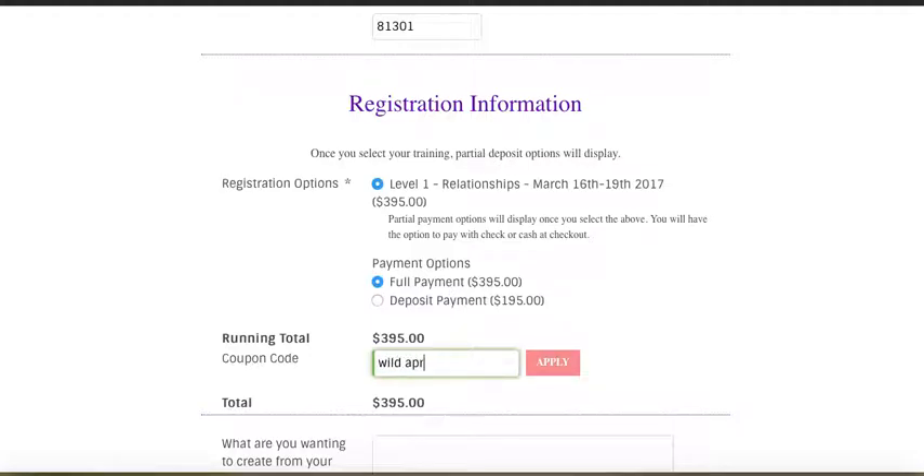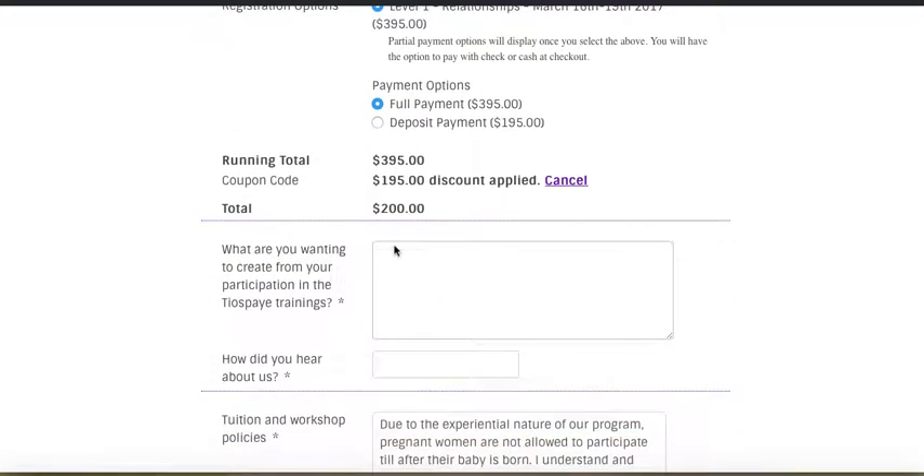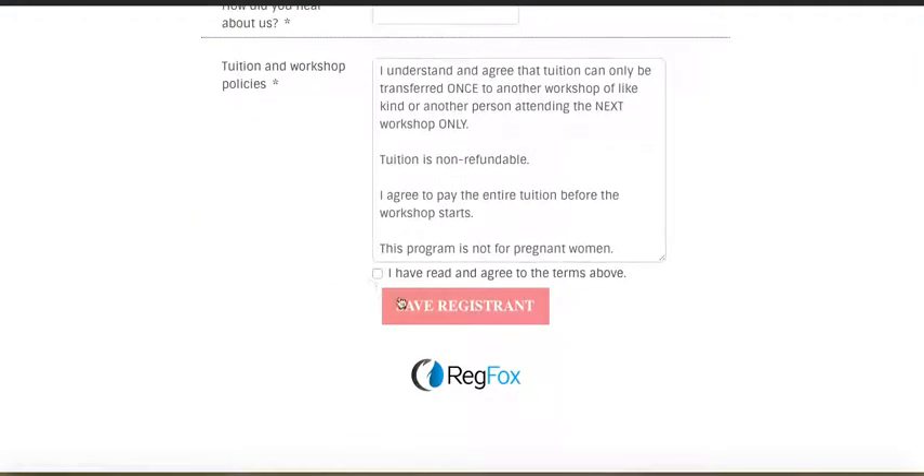Apply the code. This is the $195 that you've already paid as a discount. You're going to have the $200 remaining. Once you fill this out, go ahead and click this and then just do save registering.